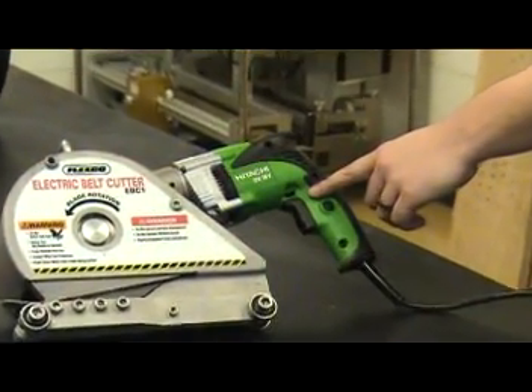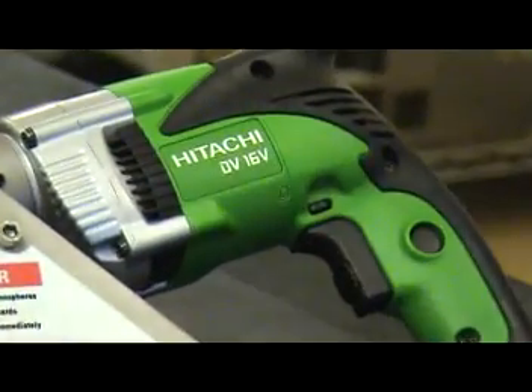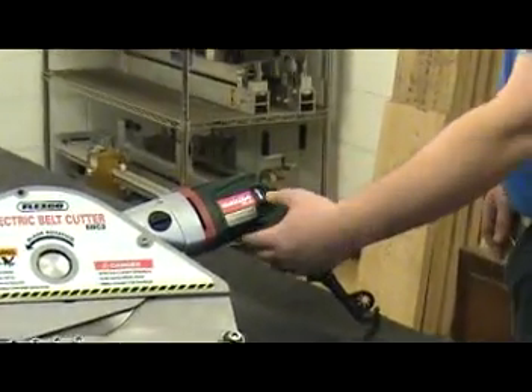For normal use of the electric belt cutters, operate the drill in the reverse direction. This is the location to reverse the drill for the EBC1, and this is the location for the EBC2.